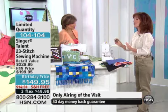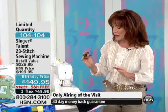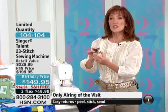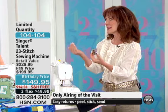Over the years — I've been here 14 years — especially with Singer, we've had a wide variety of these sew, cut, and finish off the seam at the same time feet.